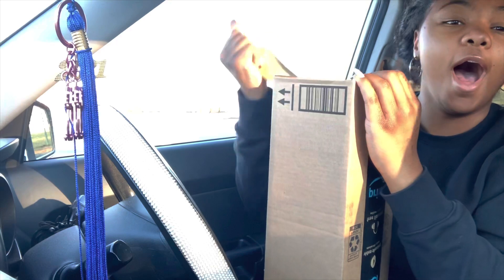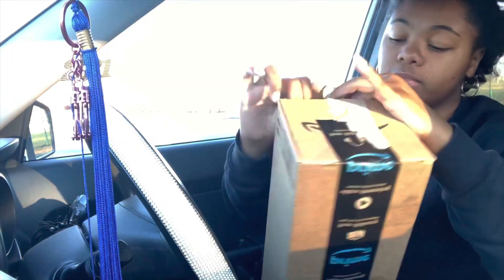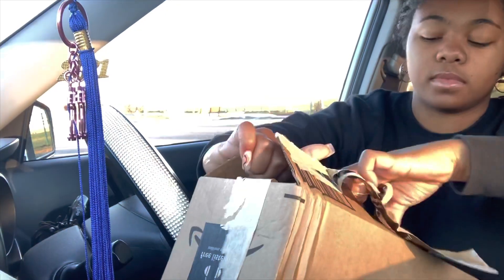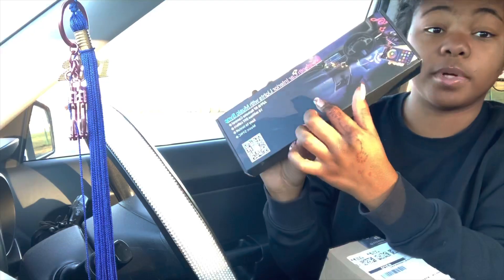And then I got a package from Amazon — all it is is some lights to put on the inside of my car. I just ordered some new ones and I'm about to put them up in my car again. So let's get into it. I'm so excited y'all, you don't even know. This is ASMR. So this is the LED light, and I'm about to start putting it in my car right now.